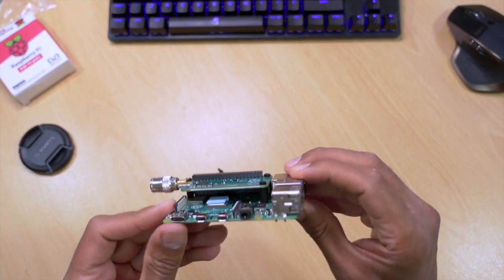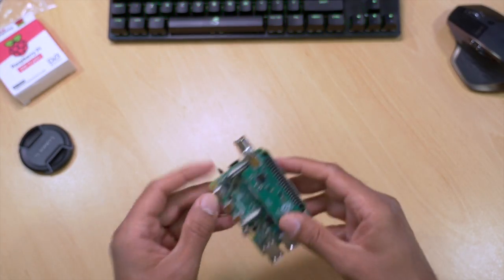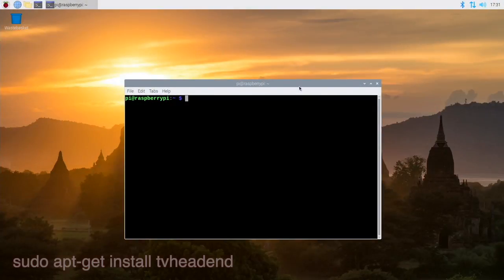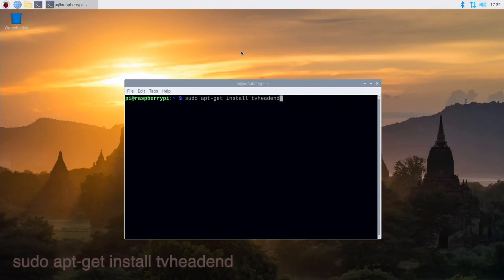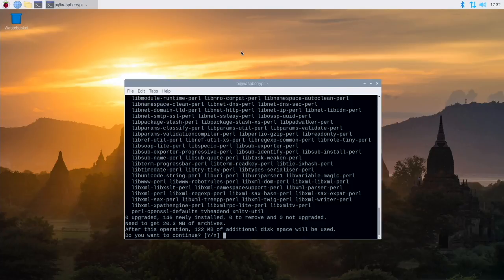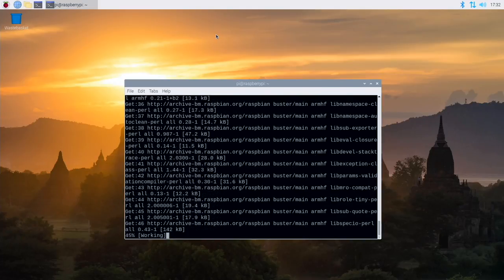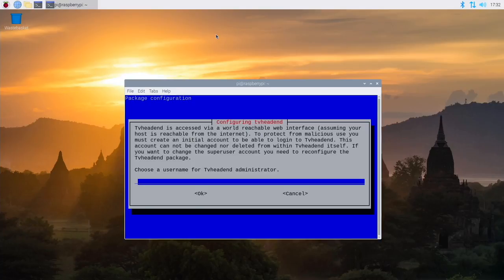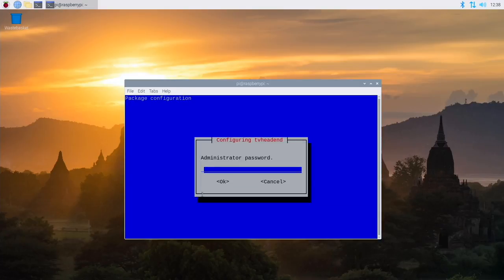Once you've done all this, connect up a mouse and a keyboard, and also connect an aerial to the aerial adapter of the Pi TV. Once you've booted up, open up a command prompt and type: sudo apt-get install tvheadend and then press enter. Type yes for continue. It's going to ask you to create an account with a username and password. My username is techfigure — press OK, then type in your password and make sure you remember it.